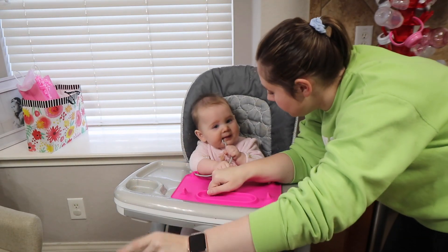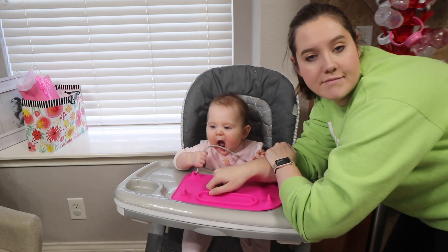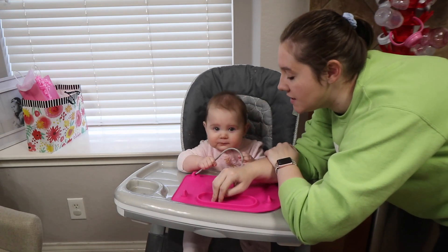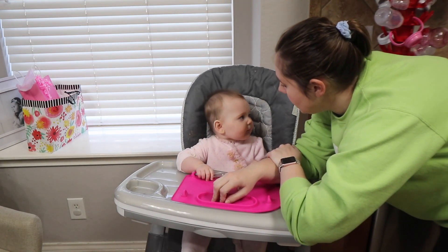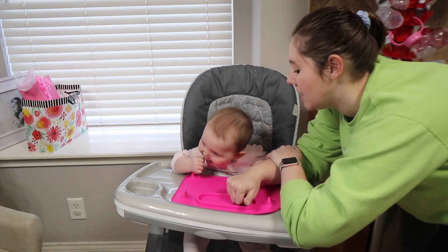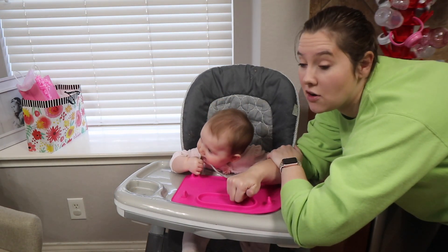We're doing some fun things today so I figured I would just bring the camera along. Why not, right? So I'm going to get her started with some breakfast, which will probably be a breakfast bar because she loves those. And then I don't know what else I'm going to give her — I may give her some blueberries a little bit later on.